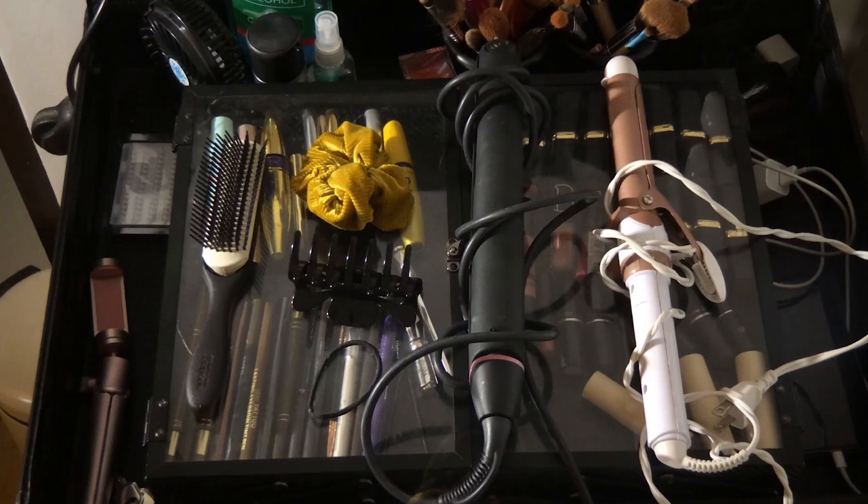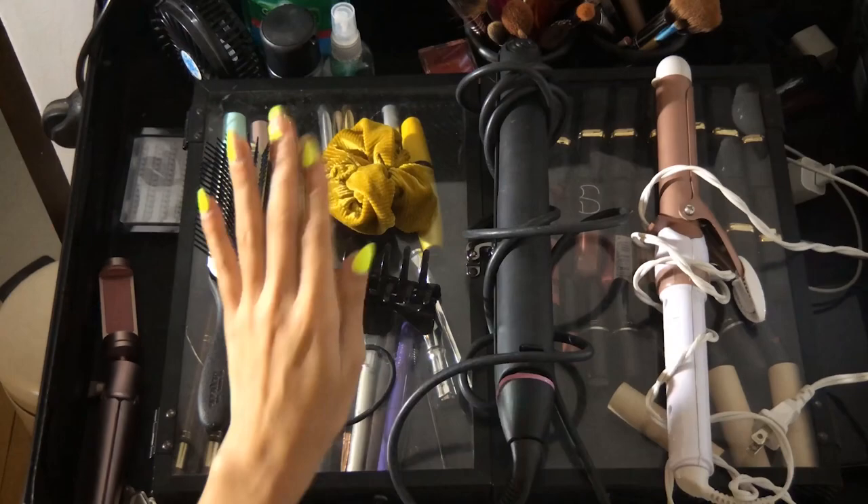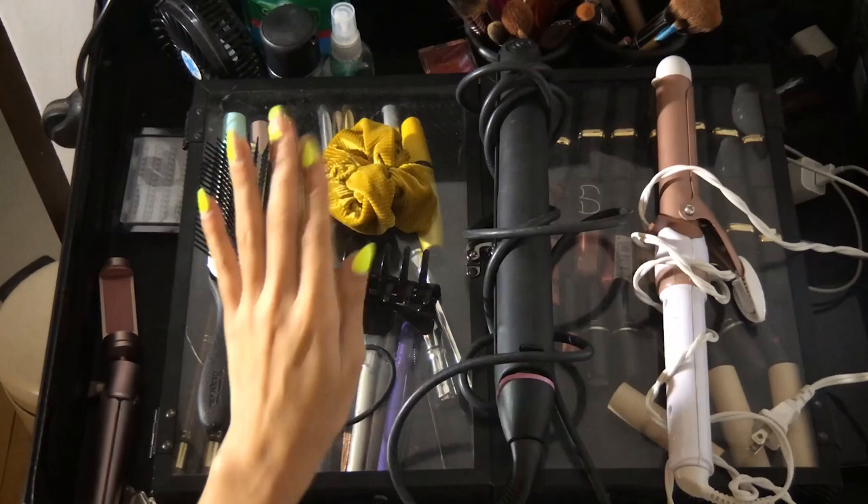Okay, so these are the tools that I'm gonna be using: I need a flat iron, a curling iron, a hair brush, and some scrunchies, hair ties, and clips to hold my hair in place. And lastly, hair extensions.